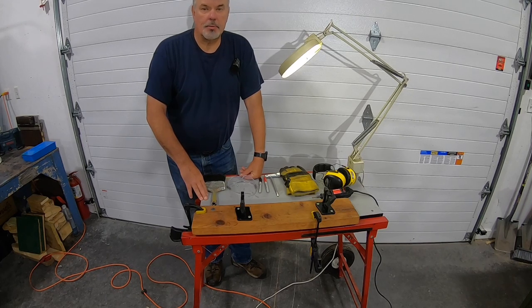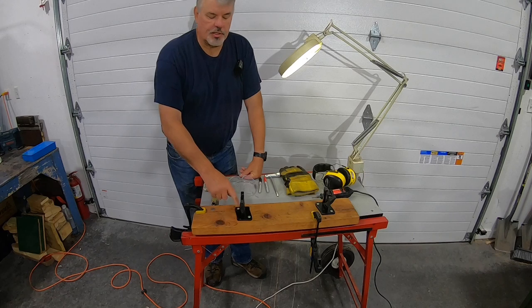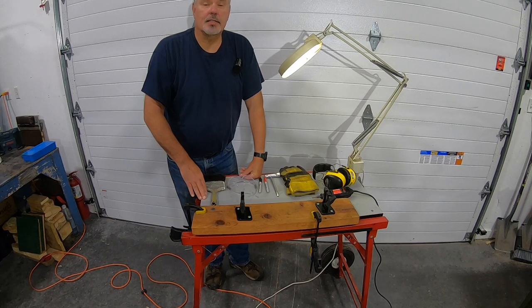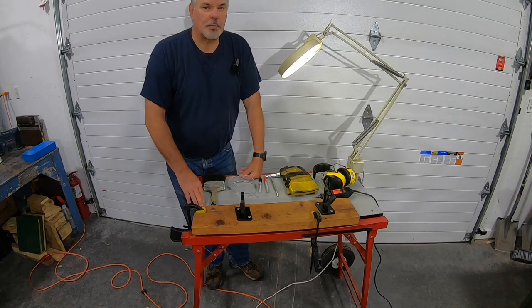At the last two firewood frenzies, and on my channel, probably the number one question I get is what vise am I using and where can you get it. This is called the Chainmeister vise system — I'll have a link in the info section. I purchased this about eight or ten years ago after watching a YouTube video by a landscaper whose channel is called CT Scaper, and it has definitely made me a better sharpener.